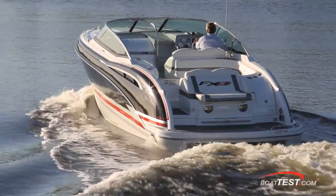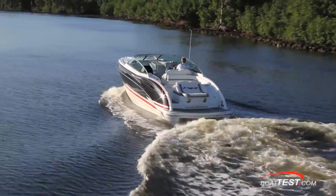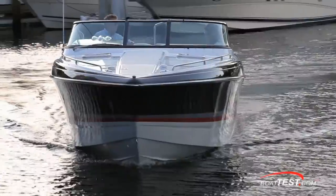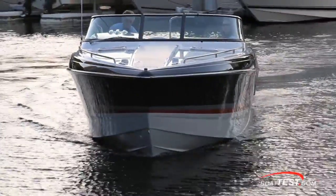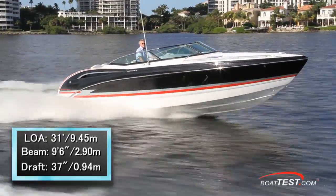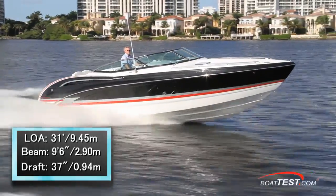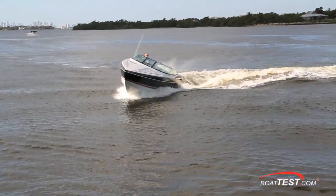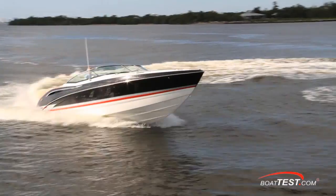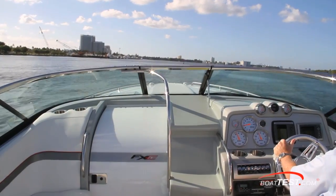One of the first things that hits you is how cool the FX sounds as you idle out the channel with a through-hull exhaust — it has a deep throaty rumble that sounds so tough on this great looking boat. The FX5 measures in at 31 feet length overall, with a beam of 9 feet 6 inches and a draft of just over 3 feet. With an empty weight of 9,750 pounds, three-quarters fuel and two people on board, we had a test weight of just over 10,700 pounds.